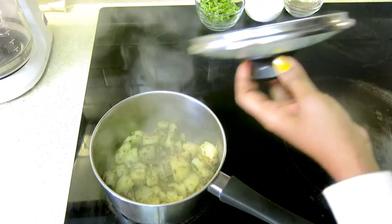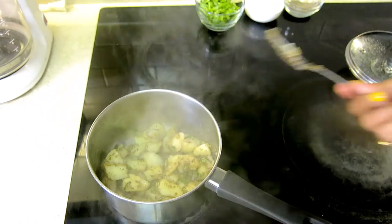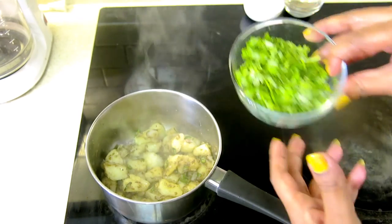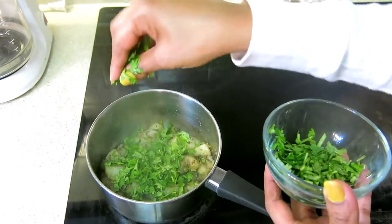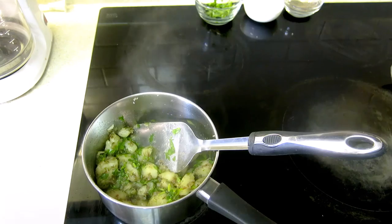We are gonna check it — it is very good. Now we will add salt to it and it will become very tasty.